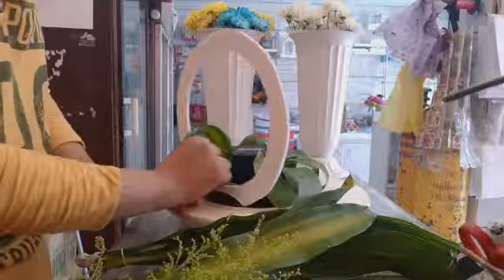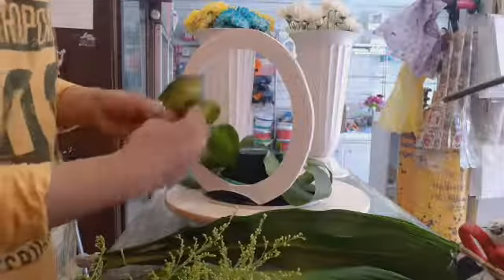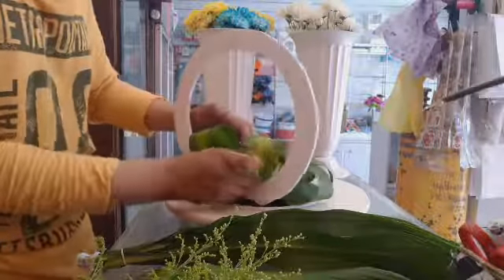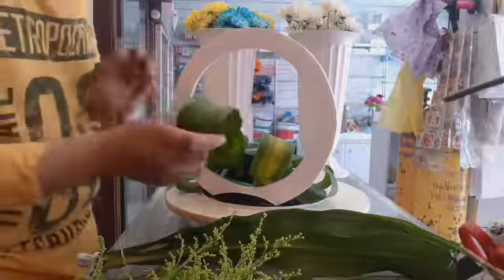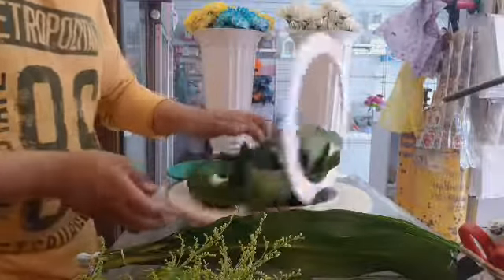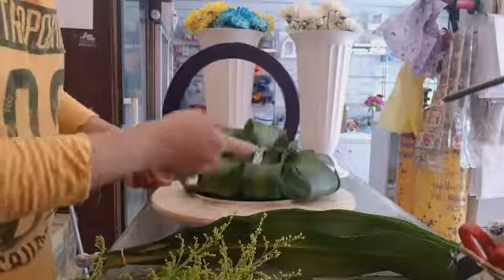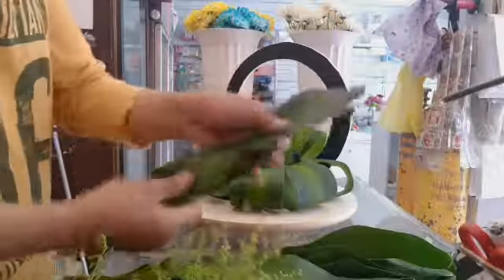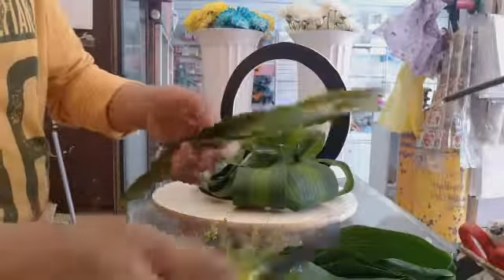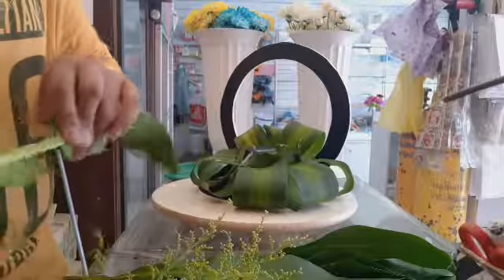Lalagyan din natin siya ng tubig para maganda. After na nakabalot na natin lahat ng fortune plant sa sponge. Kukuha naman tayo ng tatlong gerasok — fortune plant pa rin. Lalagyan naman natin siya sa gitna para masiguro din natin yung height.